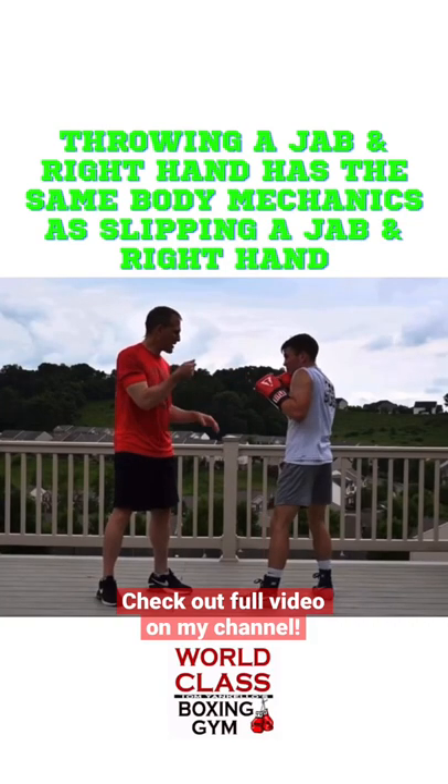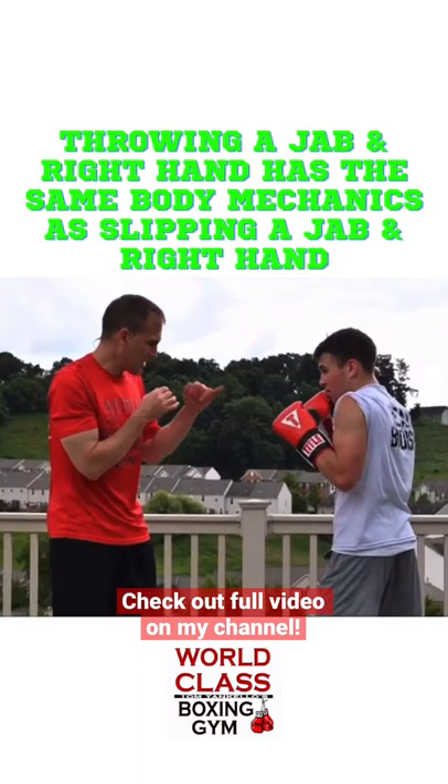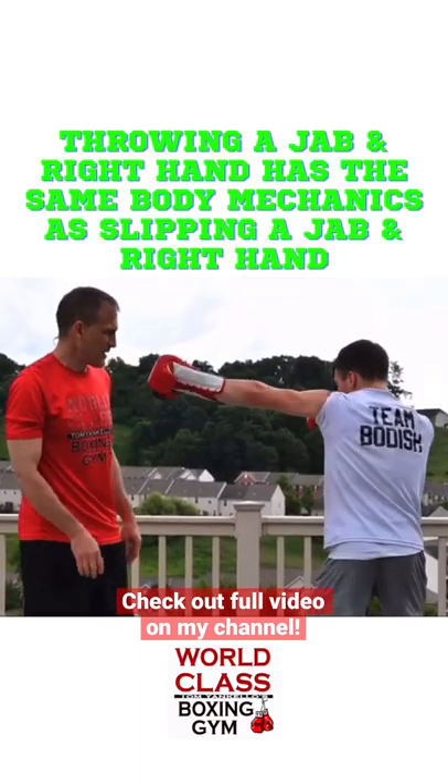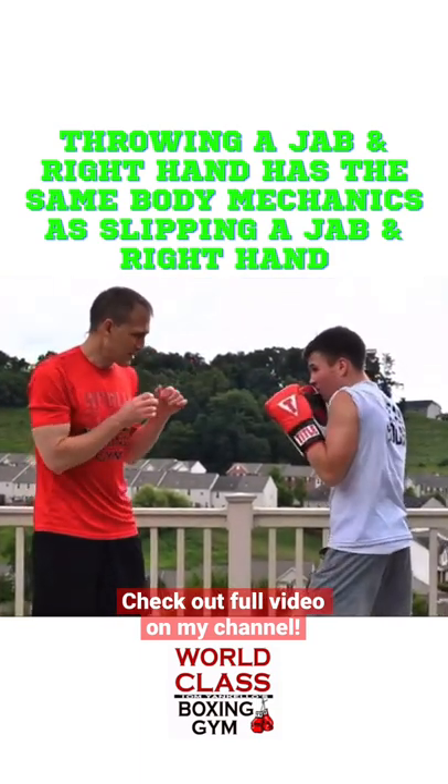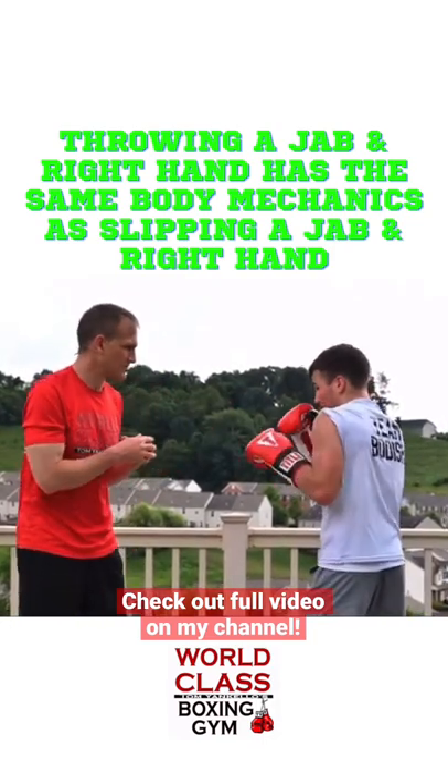The most efficient, quickest way to counter that left hook is if I slip straight across. And the same thing when you throw a jab — if I throw a jab, slip straight across. Boom, straight across, right?